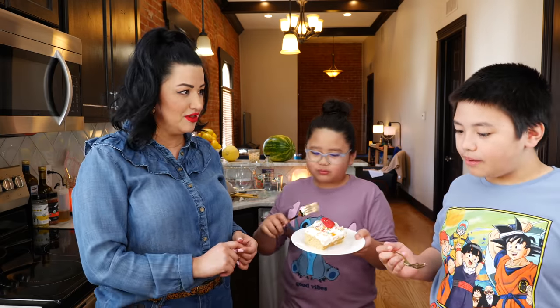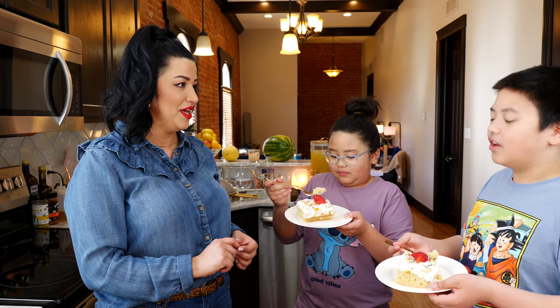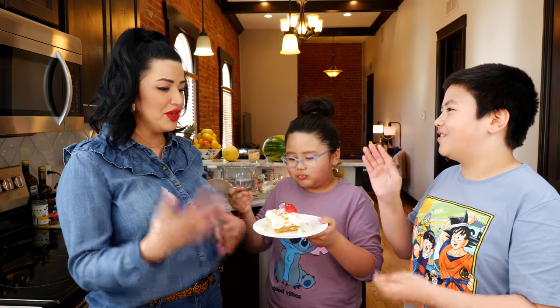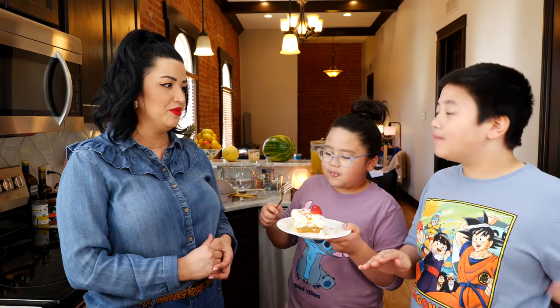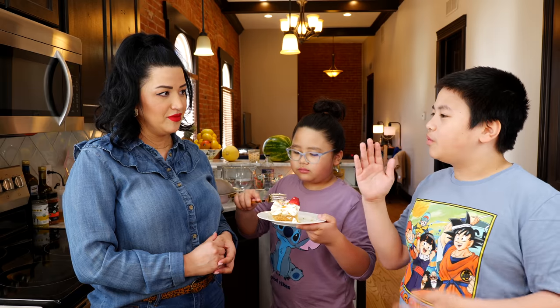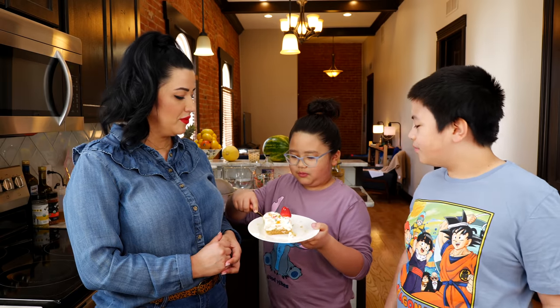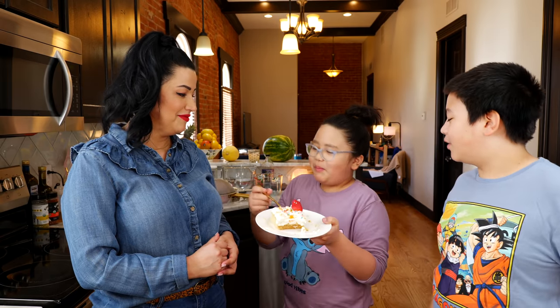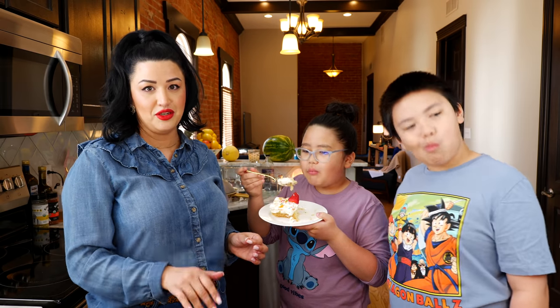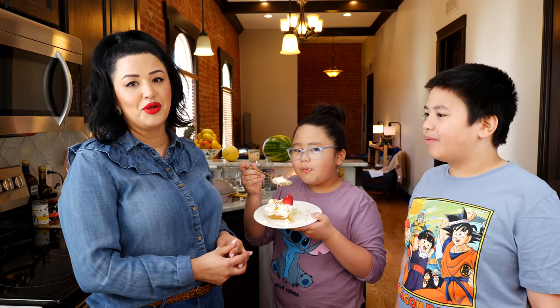Would you guys recommend sprinkles or no sprinkles? It would taste good without sprinkles or with sprinkles — anything works. If you're going to use sprinkles, don't add them until you're ready to serve because they're going to bleed on your whipped cream.